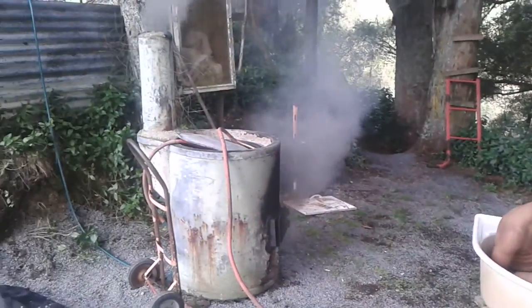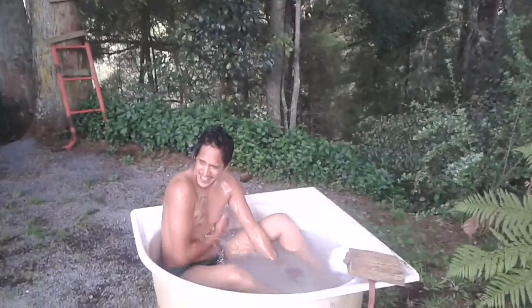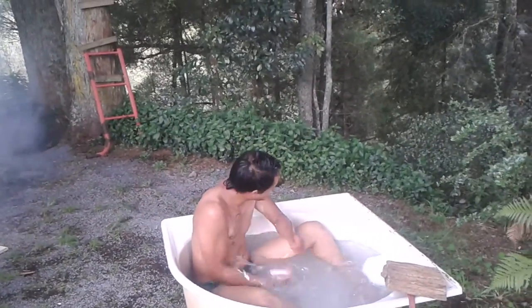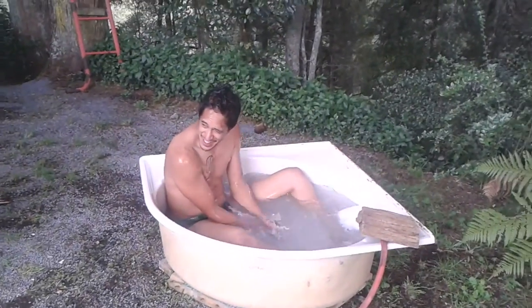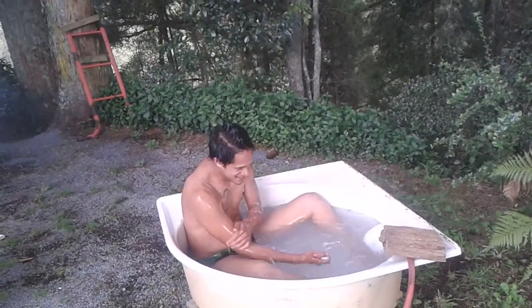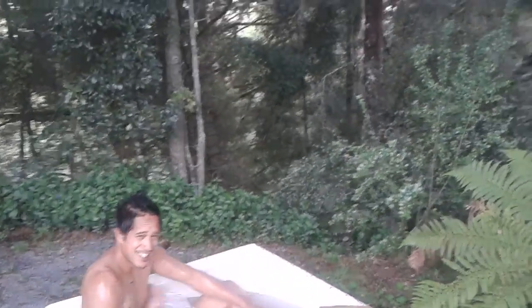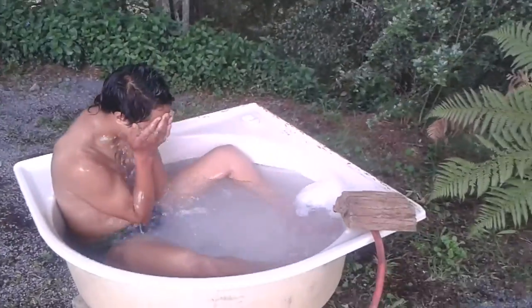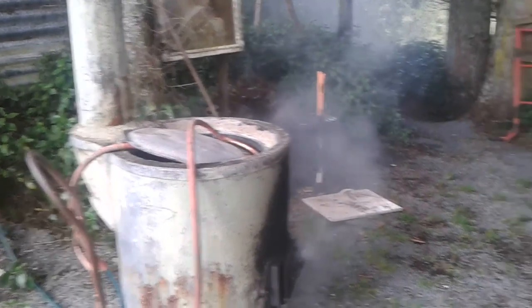Yes sir, mighty fine spa pool you got here partner. Me and my folks is just passing through — this gentleman right here decided to take us in for the night. Me and my folks. Good thing going down here. My friend right here, he's got a homemade spa pool. Yes sir, mighty fine tub you got here sir. Some of that hill city style — the hill dilly, you know what I'm saying.